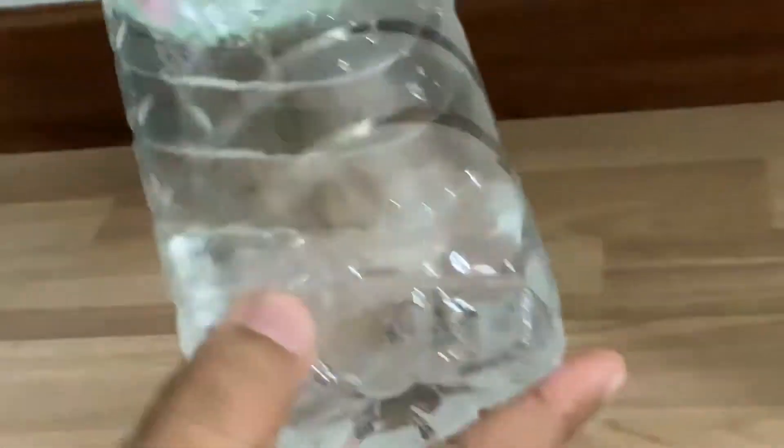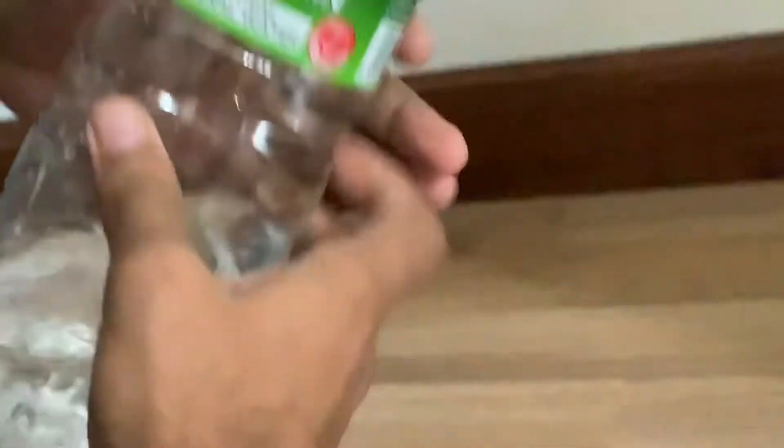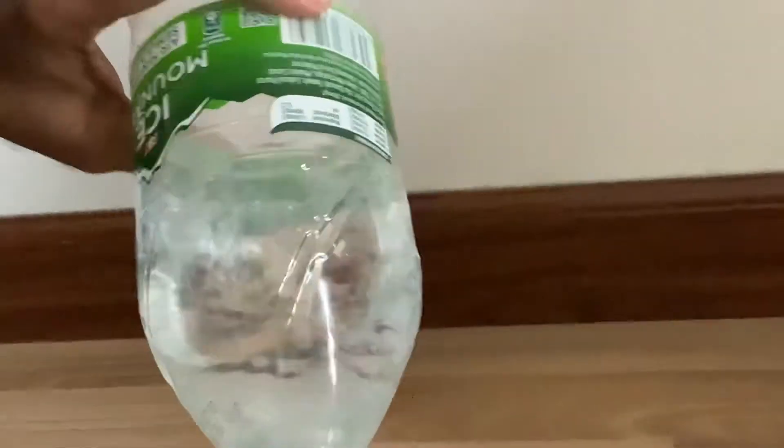Some extra damage here. Overall all good — the water bottle survived. Out of ten.